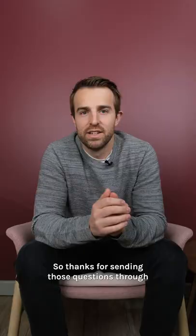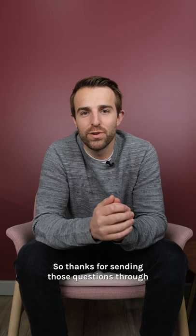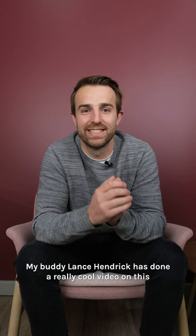Thanks for sending those questions through. If you want to know anything more about Eugenioides, my buddy Lance Hendrick has done a really cool video on this. Go check that out if you want to know some more. Otherwise, we'll see you soon.